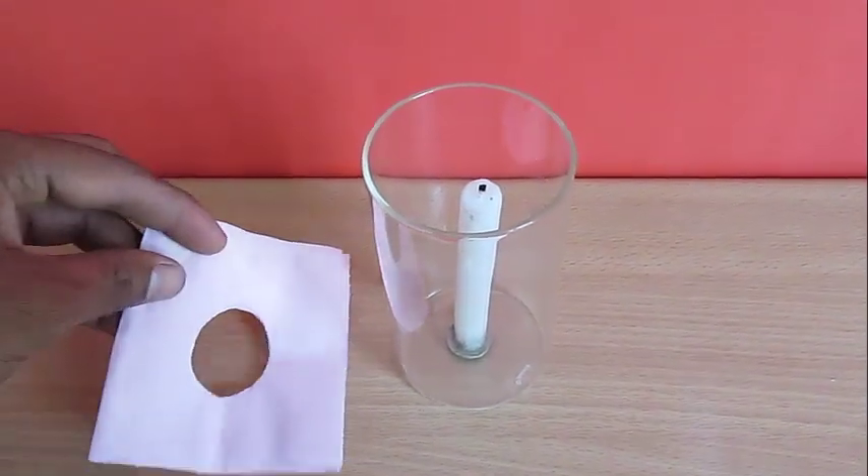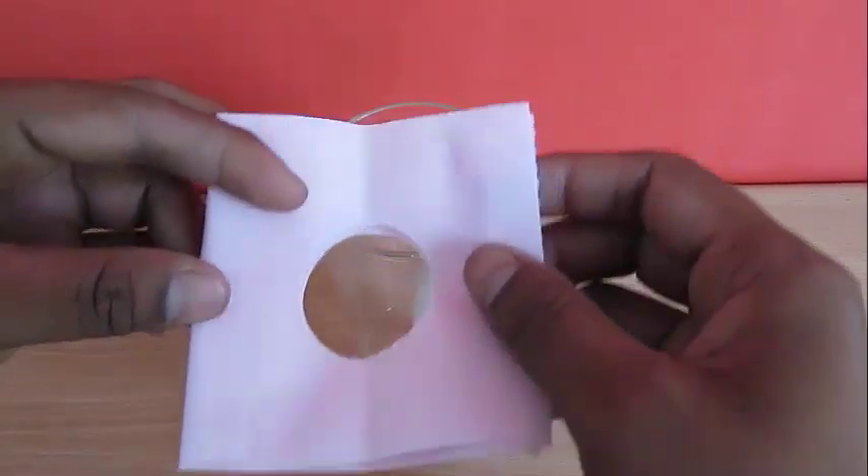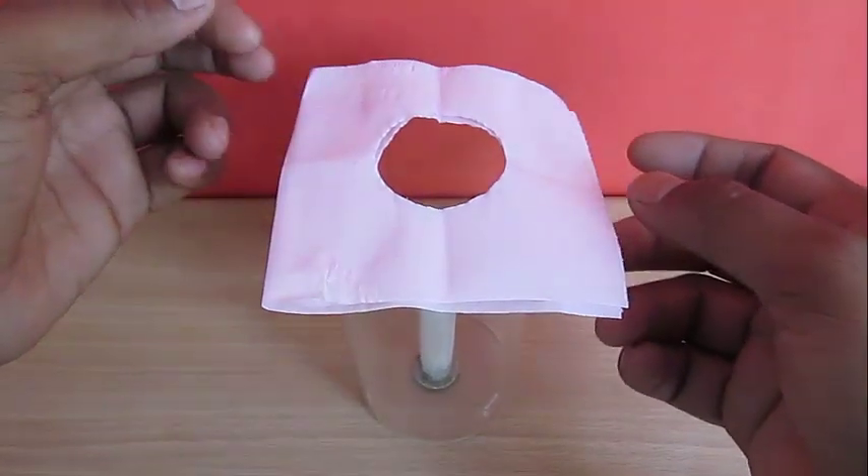Dip the other glass in water and put it on top. We are dipping it in water so as to make a tight seal.